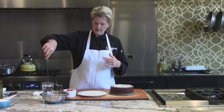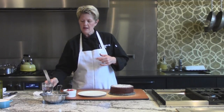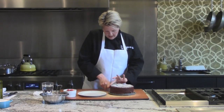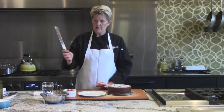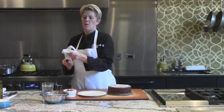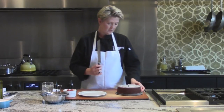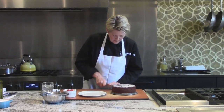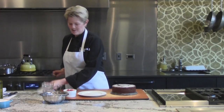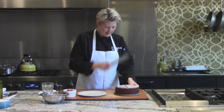I wanted to show you how to cut this. I take a little glass of hot water and put a knife in there — it'll cut a lot easier that way. I cut the whole cake in half, then get a wet towel to wipe the knife off. Cut your cake in half again. In case you didn't know how to cut a cake into equal pieces: cut the whole thing in half, cut the whole thing in half again, and just keep cutting the sections in half.